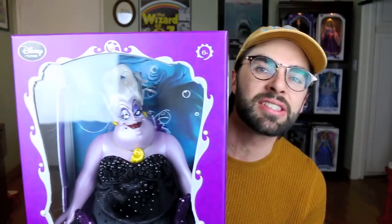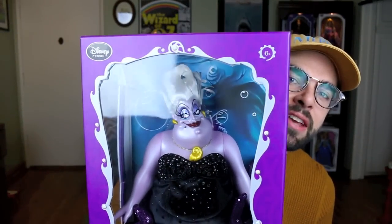Hey everybody, it's Rylan and welcome back to my channel! Welcome back to another limited edition Disney doll review. Today I have an awesome doll to review with all of you guys. It is the infamous Ursula Monster of the Sea from a favorite Disney movie of mine, The Little Mermaid.